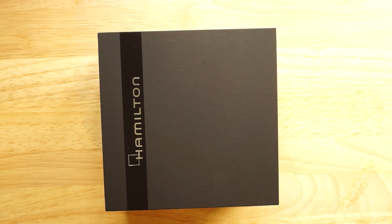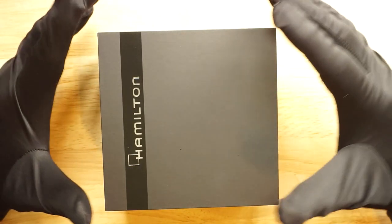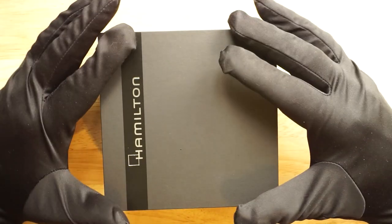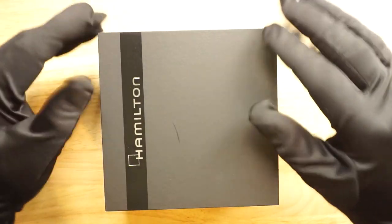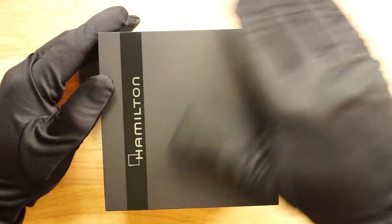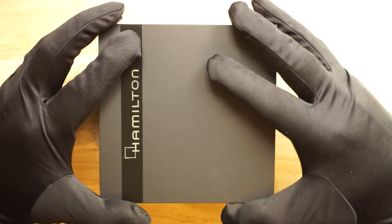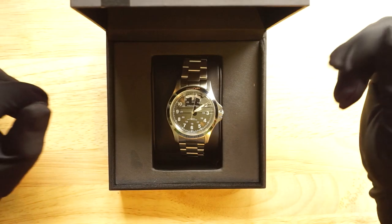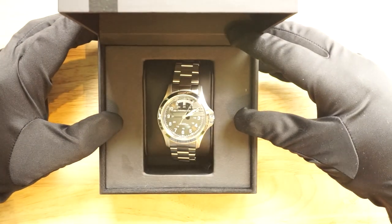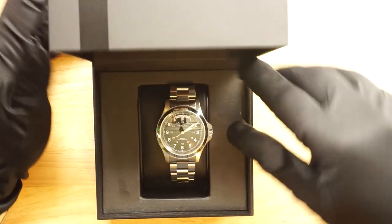This is the inner box which holds the watch itself, and it comes in a slightly larger cardboard box with a manual and a warranty card. The box is quite nice quality — it's a nicely finished cardboard box with a hinge. Nothing too fancy, as this isn't a high-end watch, so it's not going to have a high-end box. The watch is in there on its case cushion, and the top of the box says Hamilton.